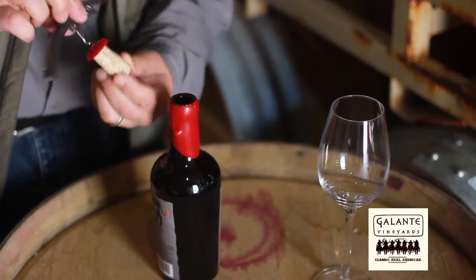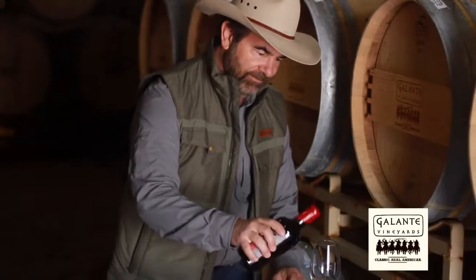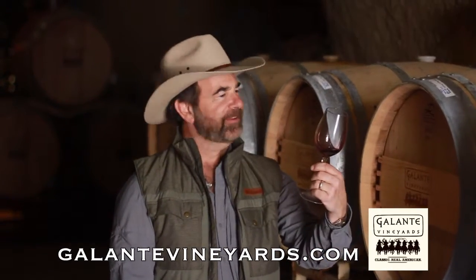Looks like a little mushroom here with a little top of the wax. Take that right off of there. Go ahead, pour and enjoy. Cheers. Delicious.